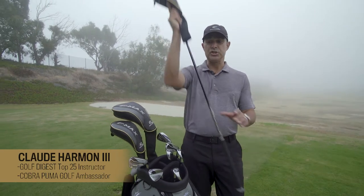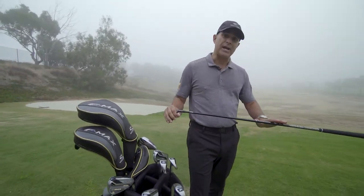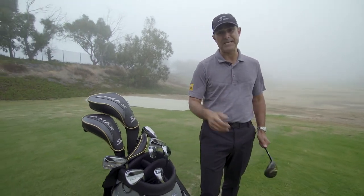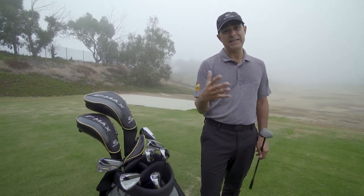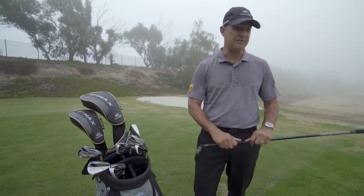Let's talk about some of the technology in the new F-Max from Cobra. Much lighter shafts — why lighter shafts? Because we want to try and get a little bit more club head speed, but we don't want the player to feel like they have to swing any faster. By having lighter shafts throughout the bag, it's going to make the club feel a little bit lighter and help you feel like you can swing the golf club a little bit faster.